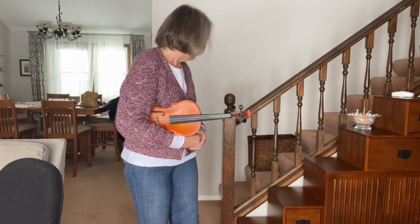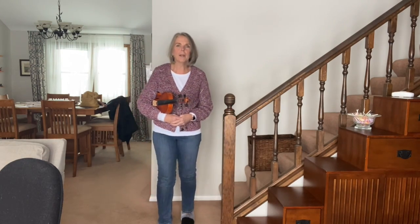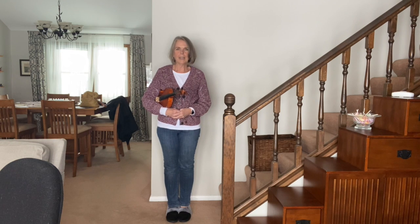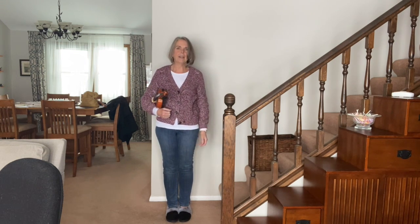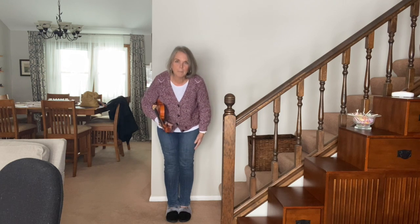Hey friends! Today we are going to go from rest position to play position. So first thing we already know is that rest position feet look like this — your feet are together. This is how we always want to stand, protecting our bridge and protecting our violin. This is how we stand when we take a bow.